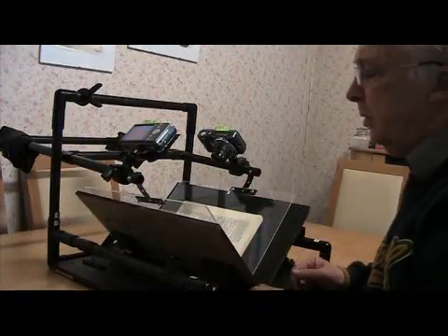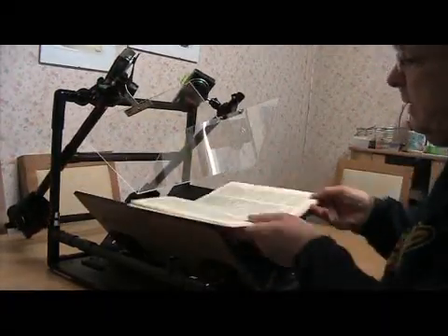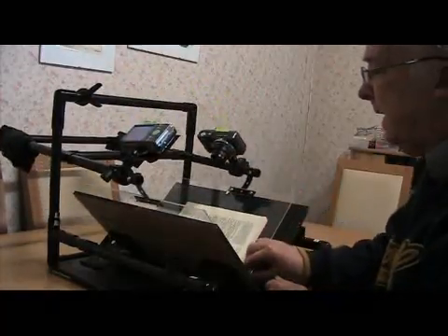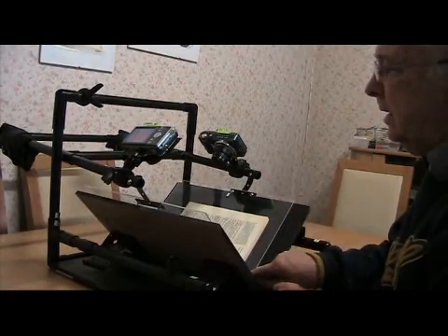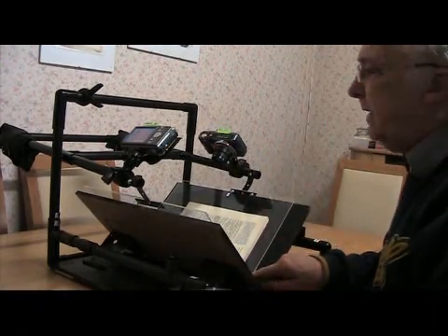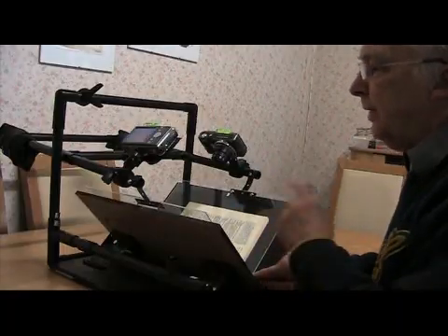The book scanner has the usual parts that you find on commercial book scanners. It has a book cradle at the bottom — you just place the book in the V-shaped cradle — and it has an acrylic platen which comes down and gently presses into the gutter of the book to hold the pages flat on both sides. Like all the other scanners, it has two cameras here which are focused on the pages and fired simultaneously using this little infrared controller.